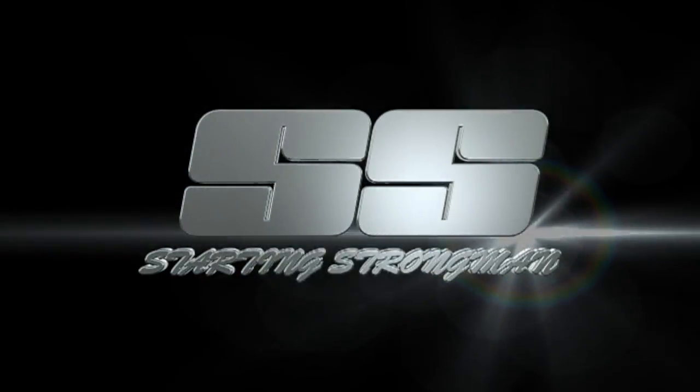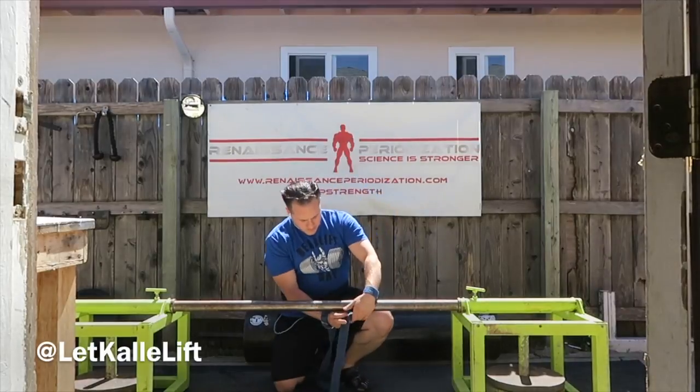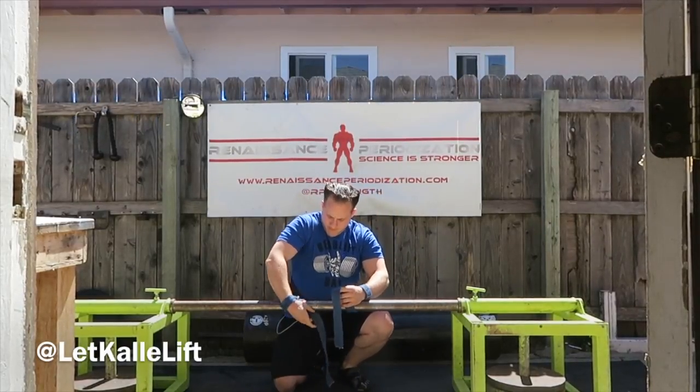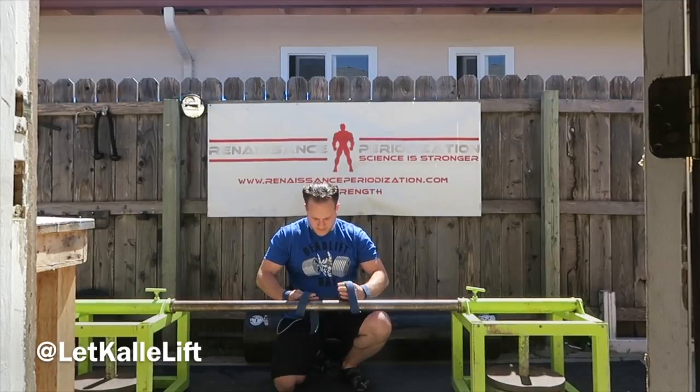Hey Strong People, Kale Beck here from StartingStrongman.com. A couple sessions rolled into one because my overall training volume is so low. Here's how you put on a WOW YR weightlifting straps.